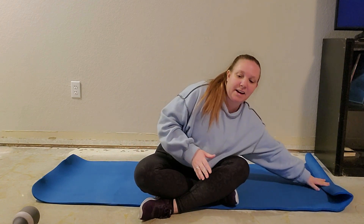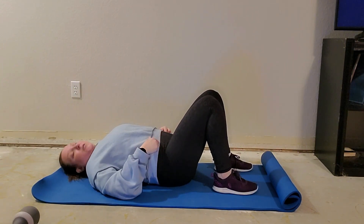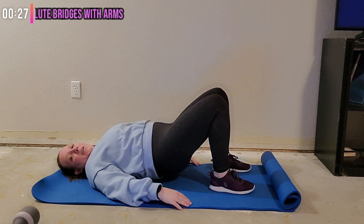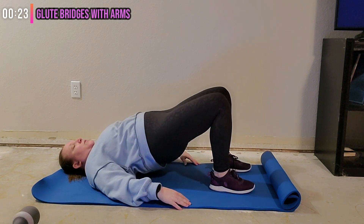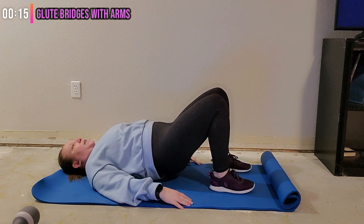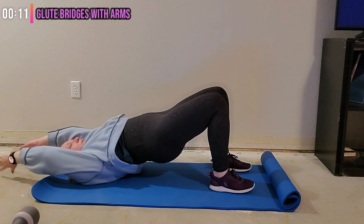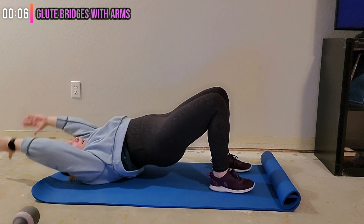We're going to start on our back, feet about hip-width apart, heels close to the bottom. We're just going to take our glute bridge here — just lifting up and down. Exhale, squeeze the glutes and abdominals, and take it down. Exhale, lift and down. If you want to add some arms, you can.